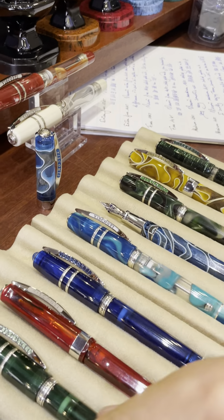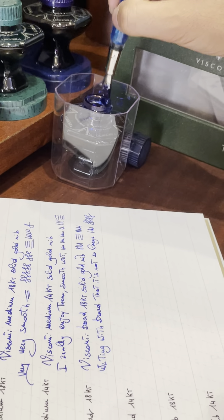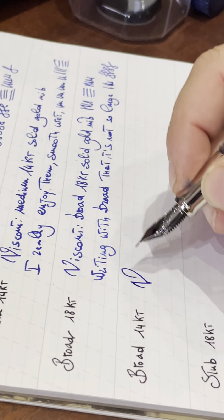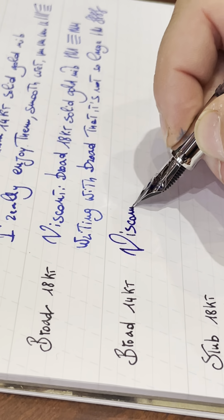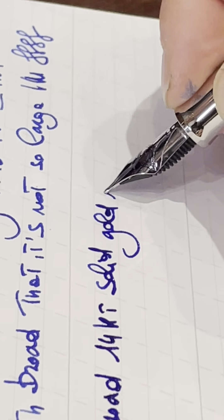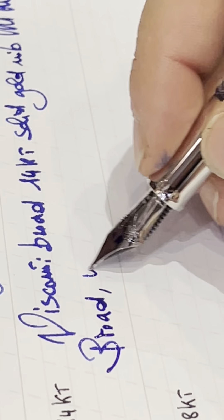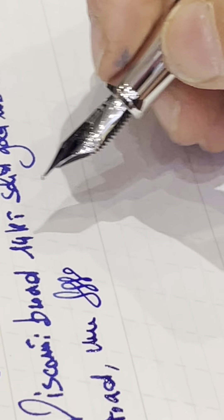Let's compare with the 14 carat broad on the Opera Demo. This is the broad 14 carat solid gold nib. Whoever loves broad nibs will find this more enjoyable than the 18 carat — as you can see it's wet, quite big without being a truly huge broad, but you can get a nice signature. Especially if your name is Stefano — look how nicely 'Stefano' comes out!